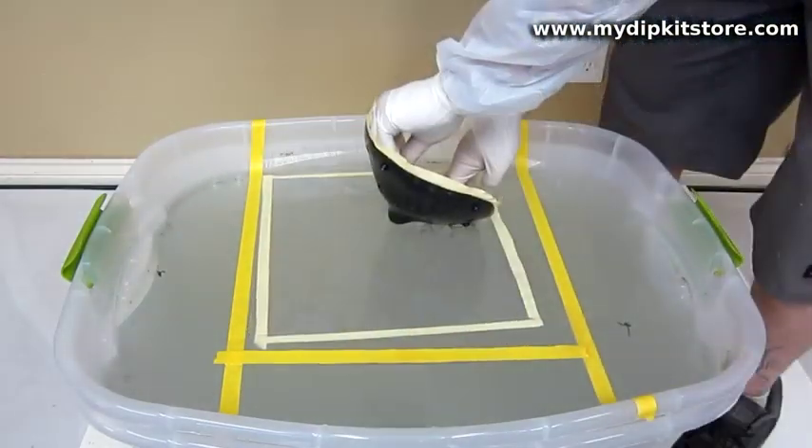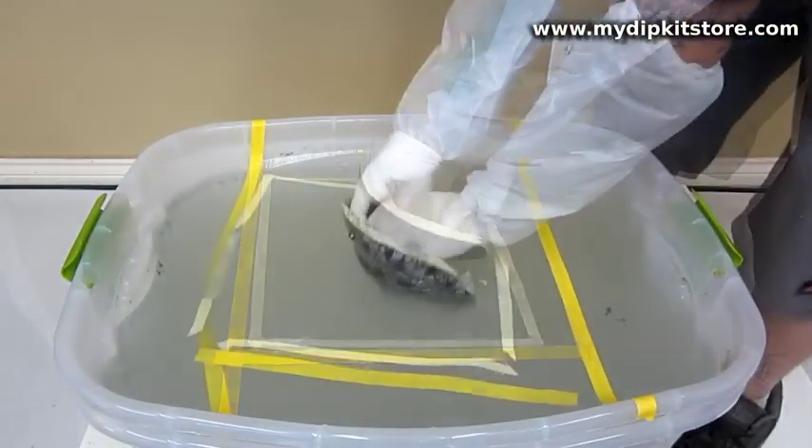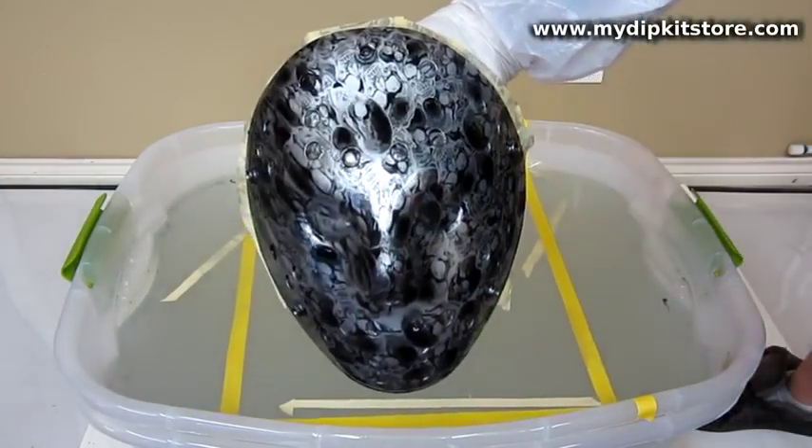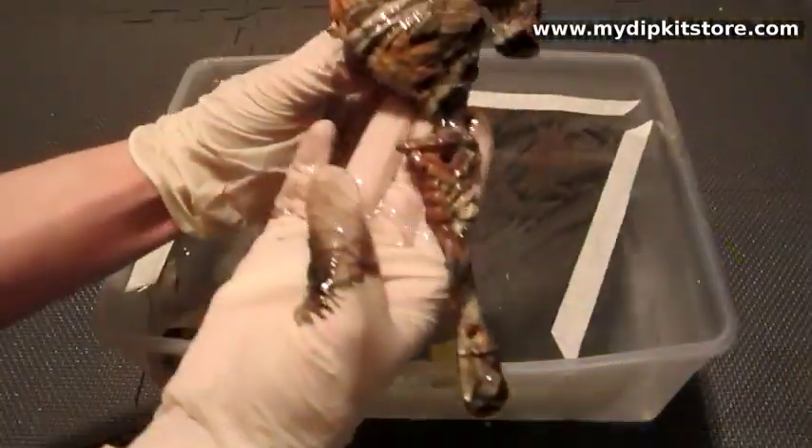If you're watching this video, you're probably already a little familiar with this process. In fact, you may have already seen some eye-catching videos on YouTube. So, what is this all about?